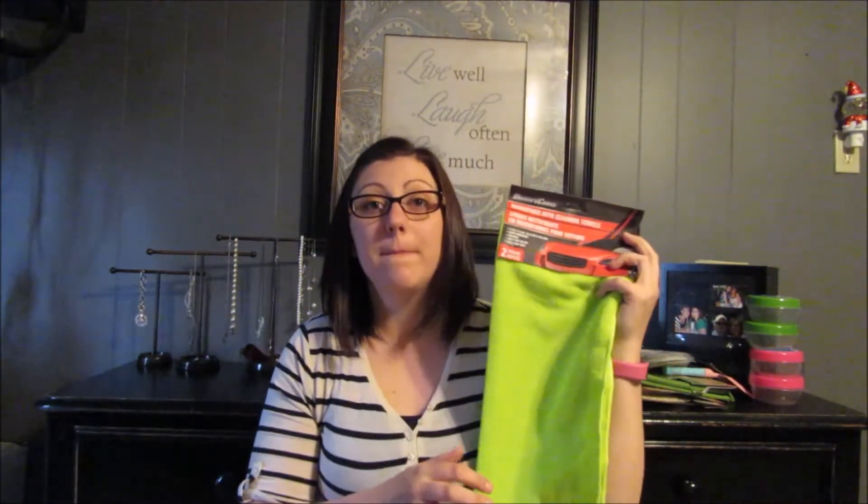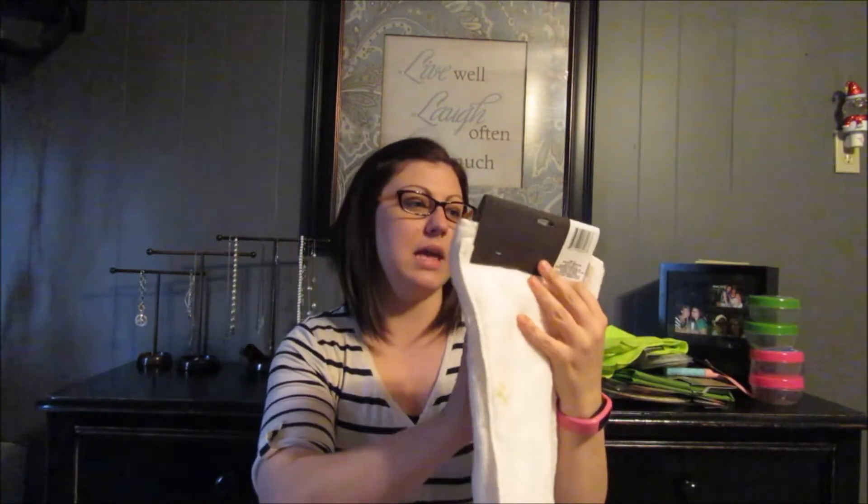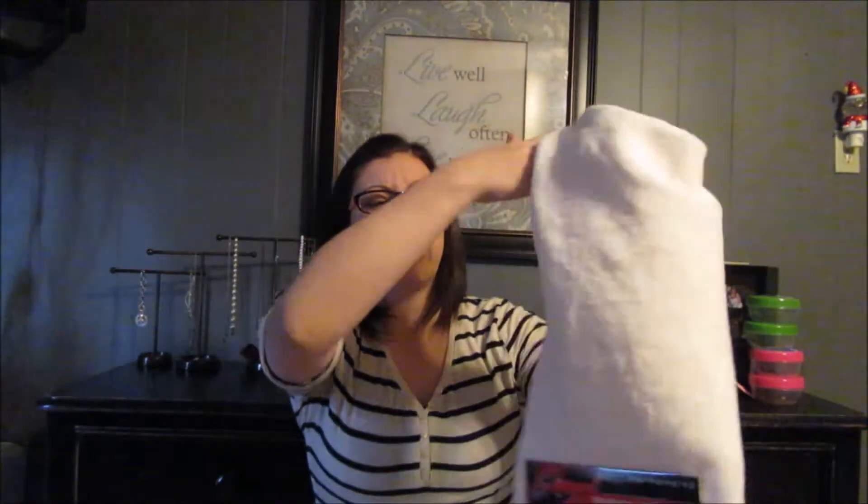Then I got these microfiber auto cleaning towels to dry off my car when I go to the car wash. I always go through the automatic ones that have the free vacuums, and their dryers are horrible — they never dry my car all the way, so I end up with water spots all over it until I wash it again. I also got this one called a super soft microfiber cloth. I got both of them to see which one I like better since they were only a dollar.